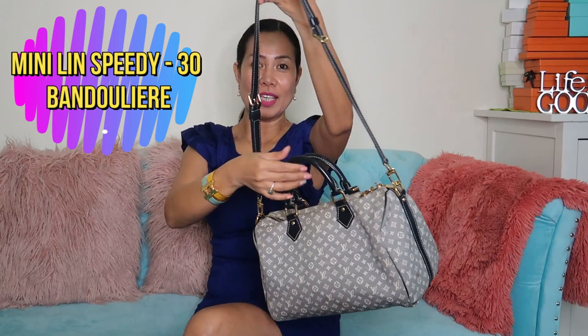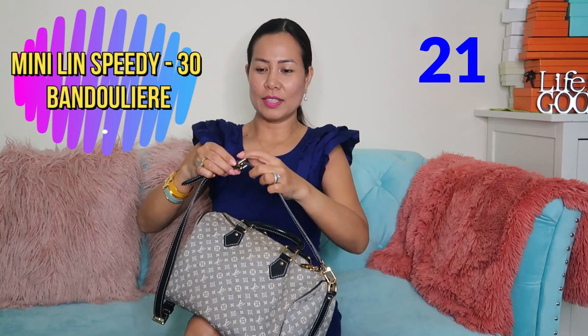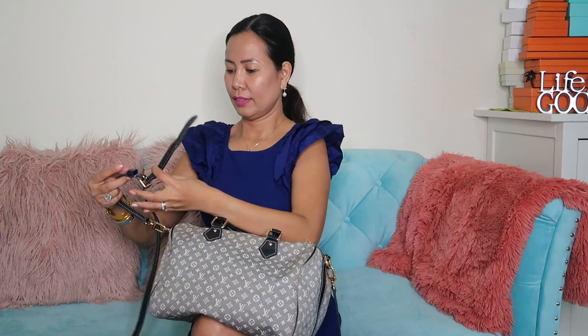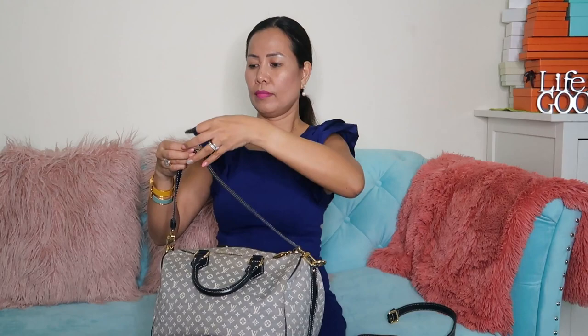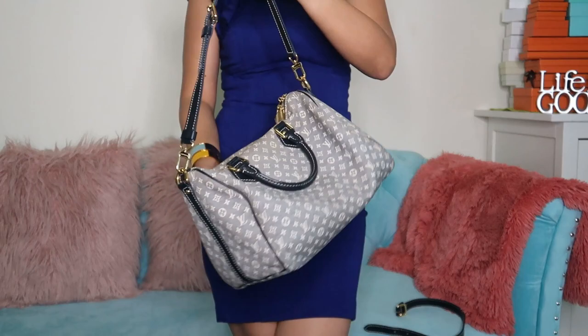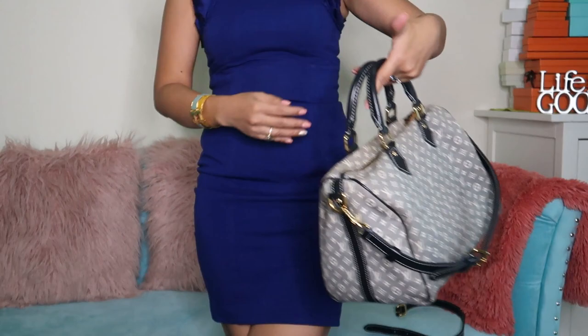Next is my Minilin Bandoulière in size 30. There is a strap and the good thing is you can adjust it — use it as a crossbody, or detach one side and use it as a shoulder bag or a doctor bag.